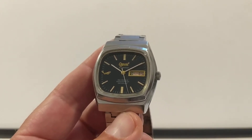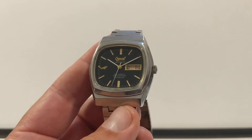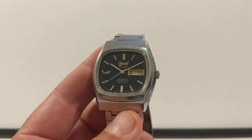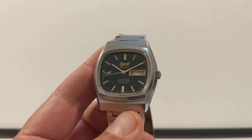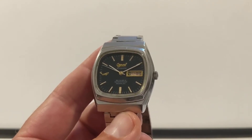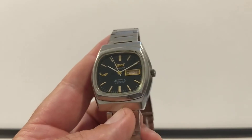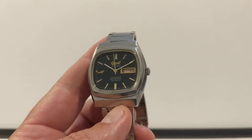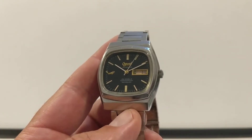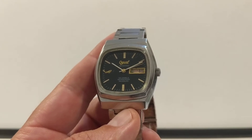Hello, this is my Ogival automatic vintage watch from the 1970s, I'd say - I don't know exactly. I don't know a huge amount about it other than it's fantastic: 25 jewels, waterproof, 'inker block' is what it says on the dial. Ogival is a well-respected old Swiss watch manufacturer, set up around 1900-1903, and they made a whole bunch of watches before fading away. I'm going to show you it and you can just appreciate the watch with me.